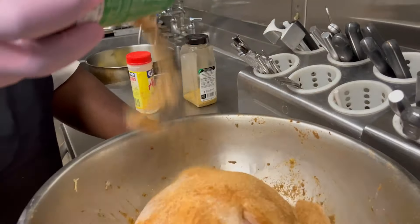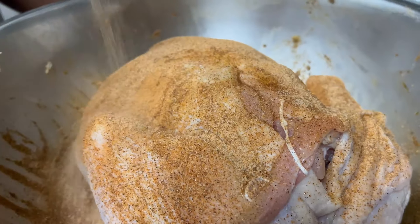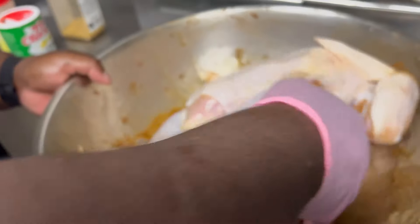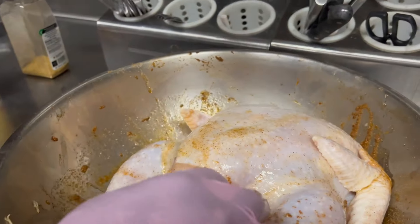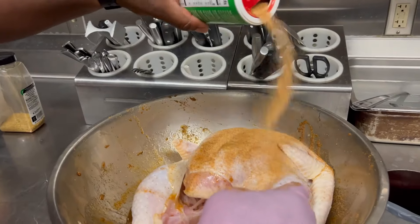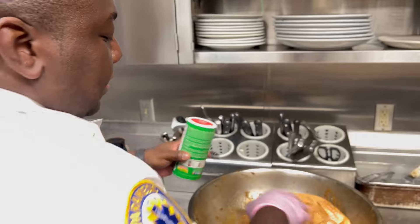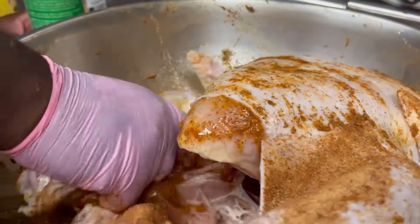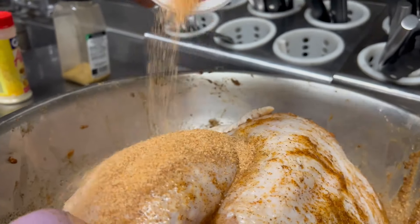We have our turkey — let's go ahead and season it up. It's every preference. I've injected it with some Creole butter. Now let's go ahead and put some seasoning on here — we have some Cajun seasoning, one of the most common seasonings for frying. So let's get it seasoned up. Very liberal with the seasoning for me. If you ain't sneezing, you ain't seasoning. With the oil and everything, the seasoning is going to fall off, so we just want to make sure it's nice and feels loved — get all those good grooves.